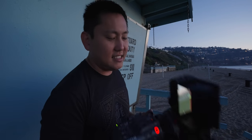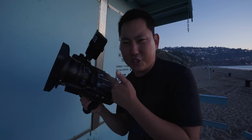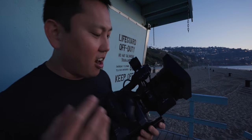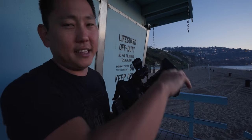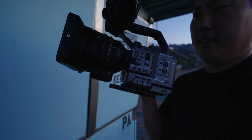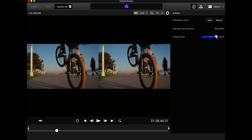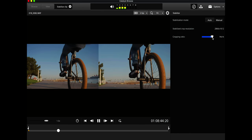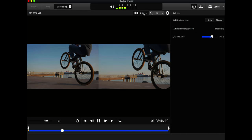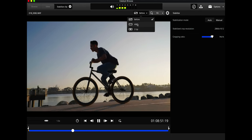One feature the FX6 doesn't have that the a7S III does is IBIS. I actually wish there was an IBIS option I could turn on and off. You'll be relying on optical stabilization if you need stabilization from the camera. If you're running a lens with no stabilization, the camera still records gyro metadata, which lets you stabilize everything in post with full control over how much stabilization you apply.